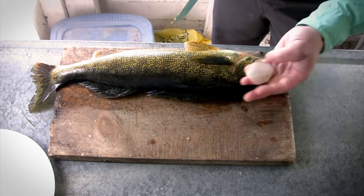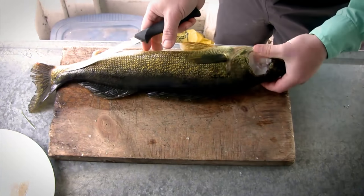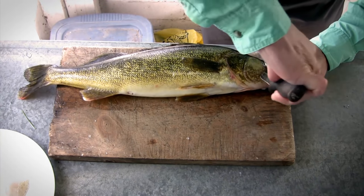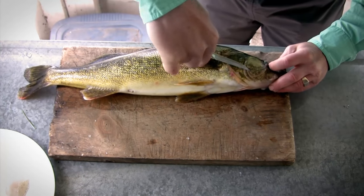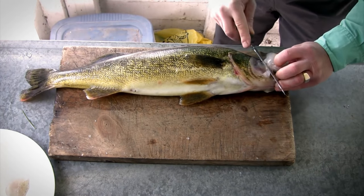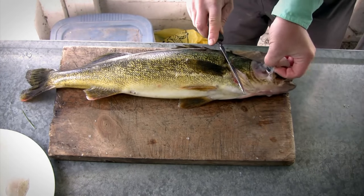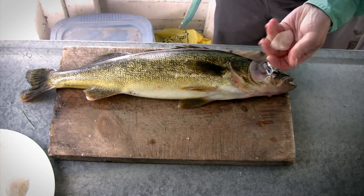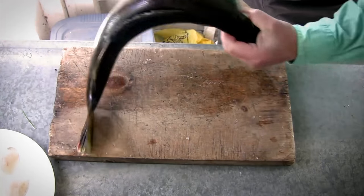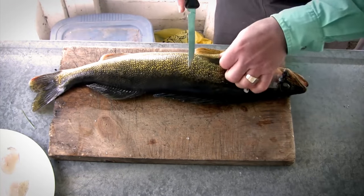There is one freshwater scallop, as I like to call them — very tasty. Turn the fish over and do the same thing on the other side: poke the knife in, run it around through the back side, and peel it right off. There's your second scallop.